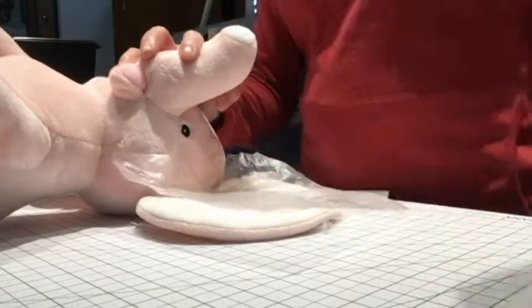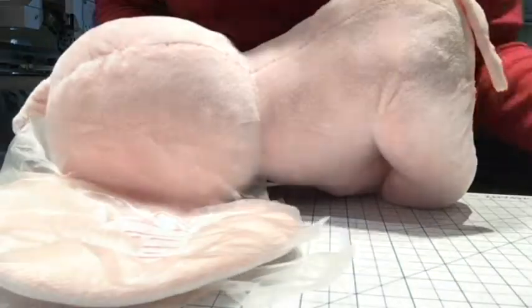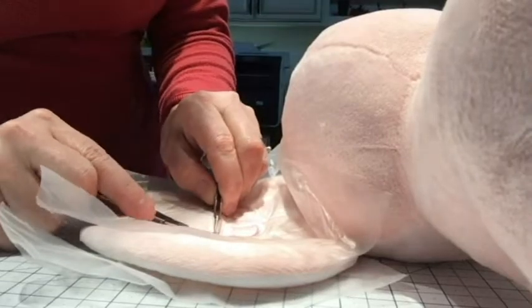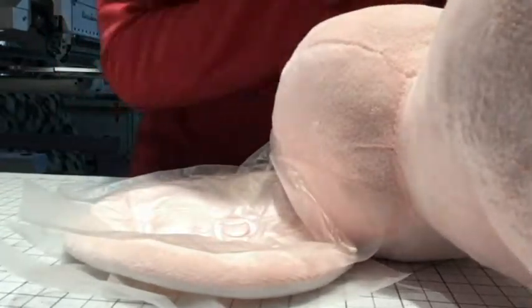I'll cut those and come back. I have finished cutting the jump stitches — although it looks like I missed one right here, let me get that one. Once we've cut all the jump stitches, we can remove the WSS.